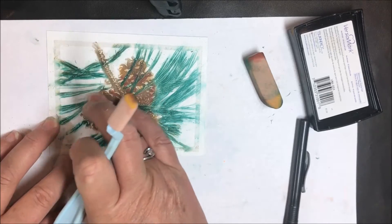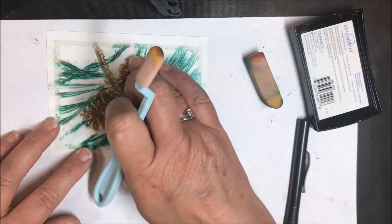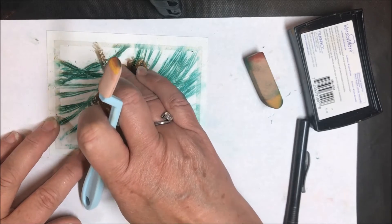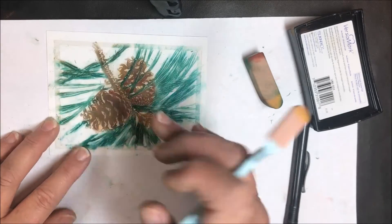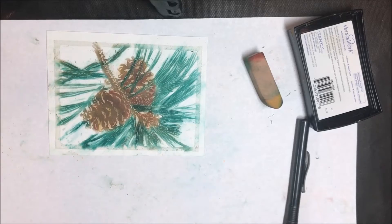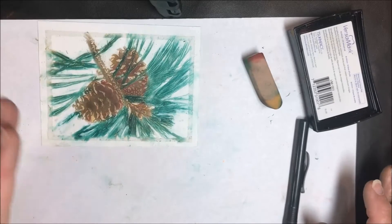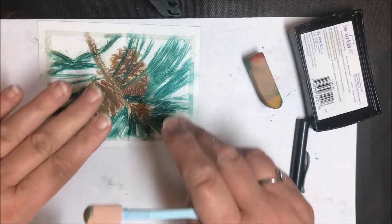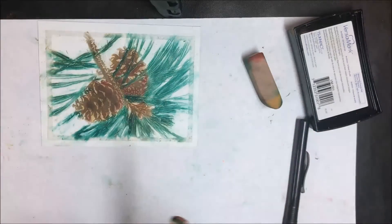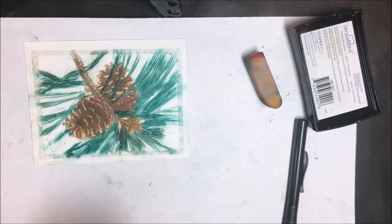Because I've covered up the Versamark so much, it has more of a chalky feel to it rather than sticking to the actual Versamark. That's all I want to do with the pine cones. Now let's work on behind the pine branches — see how it kind of looks messy? There's no Versamark there, but we can still use our pan pastels.